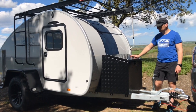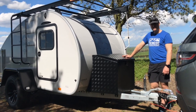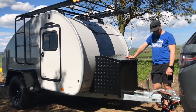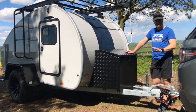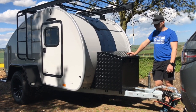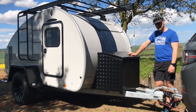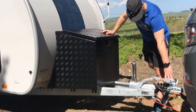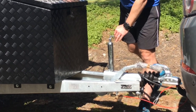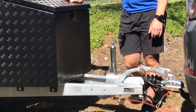The caravan itself is on a German Knott chassis, similar to the other models that we sell. This one, to tow, is about 800 kilograms depending on what accessories you add on to it. It's pretty easy and simple at the front — we've got a handbrake on the front, a simple ball hitch and a little jockey wheel on there as well. Very simple on the front to connect in.